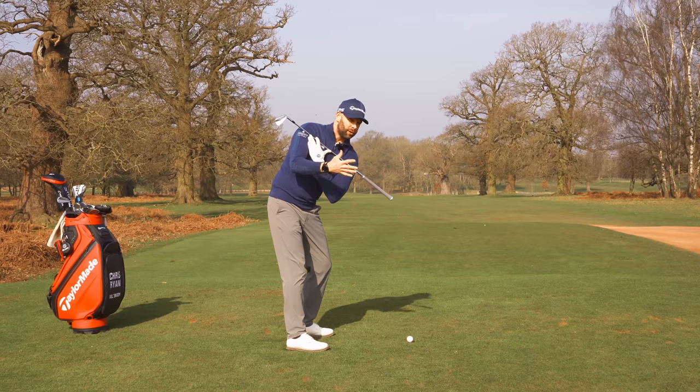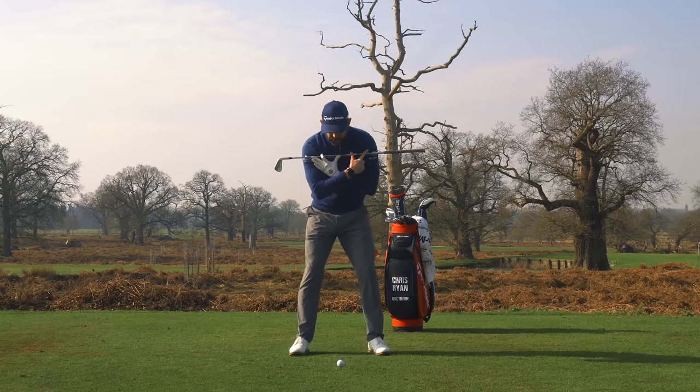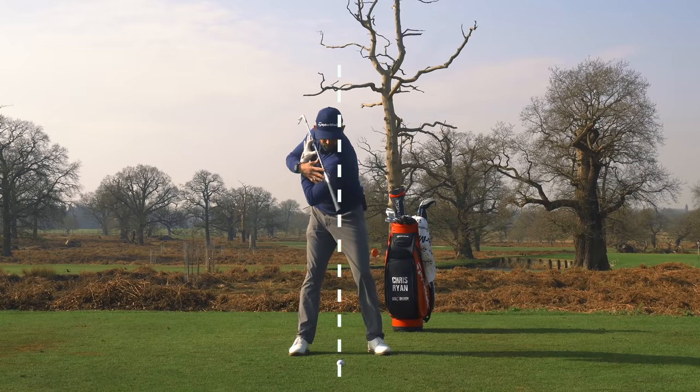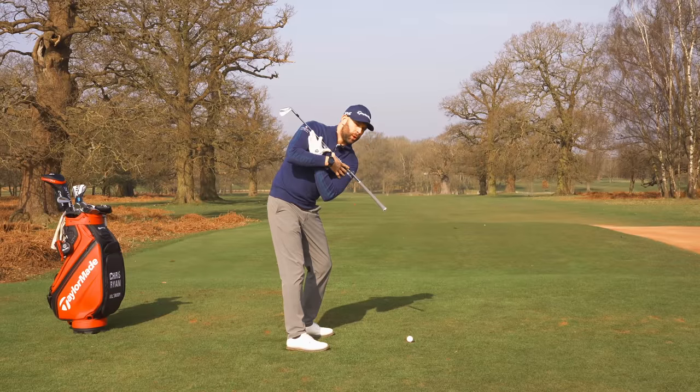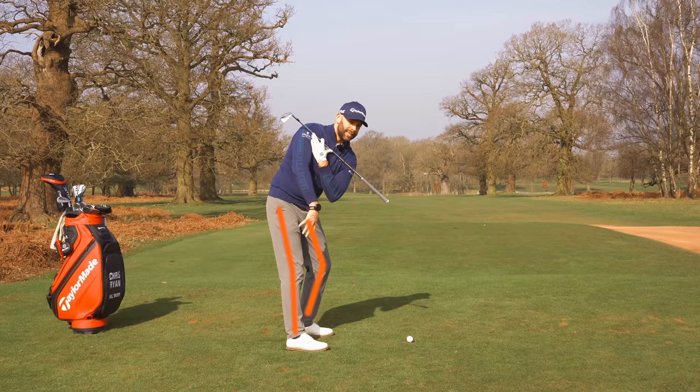When I make my backswing movement, you'll notice that there is now a significant angle in those shoulders. The angle will depend on how tall you are and the club that you're using, but everyone should have a tilt through the shoulders. My lead shoulder has moved down towards the golf ball, my trail shoulder has moved back and up, and just notice what that's done to my hips and my legs — it's created a pretty good lower body action.